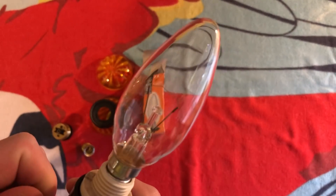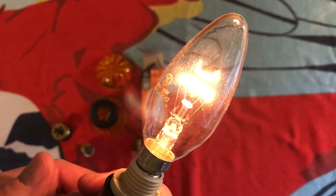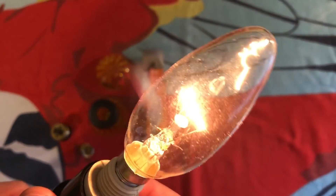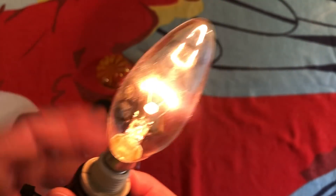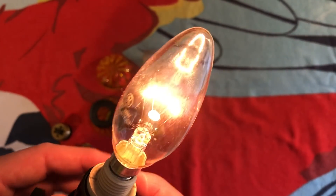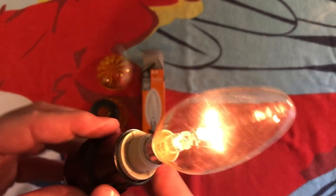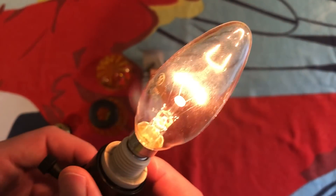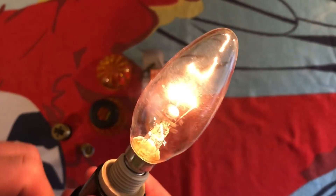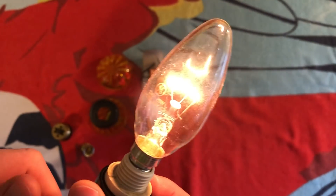Let's turn it on. There we go. Now obviously it's not going to be as bright as it would be on their 230 volts because here we have 120 volts, so it's going to be about half of its brightness. But it's a really pleasant light. Running it at half of its voltage will make it last an incredibly long time, so it could definitely be used as some type of an accent light if you had these adapters. It's about as bright as a 4 watt nightlight bulb, I'd say.